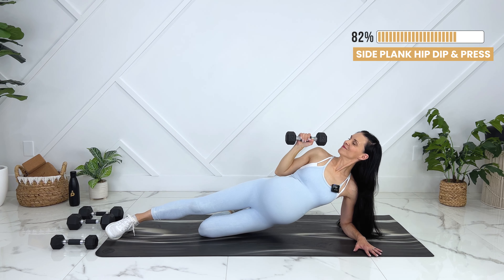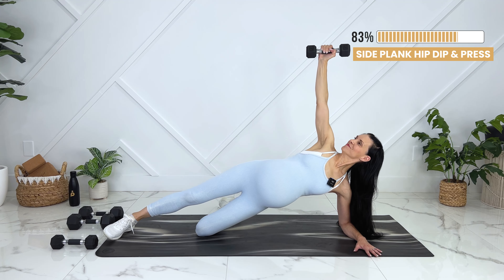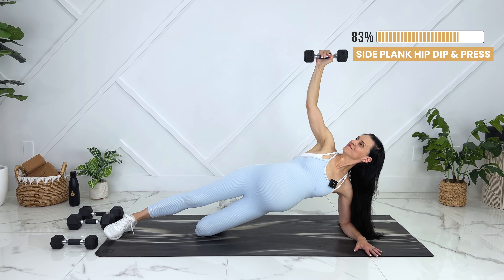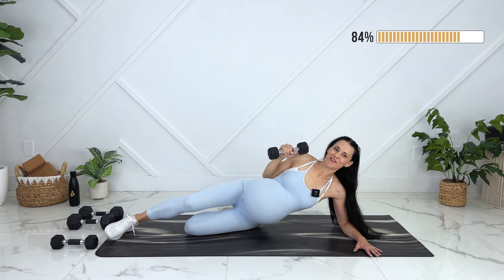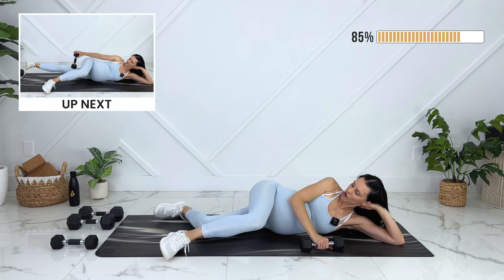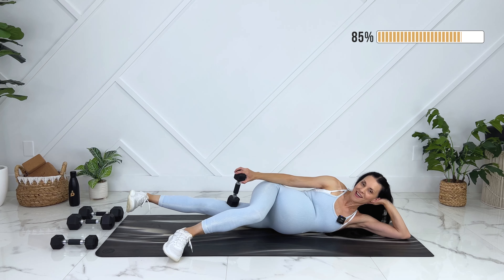Let's set up for tricep dips. You can also do this on the edge of a chair or couch. Elbows pointing back, dipping down. Two more. Release — let's shake it out.